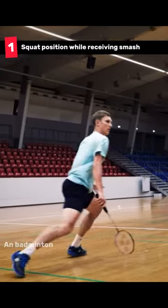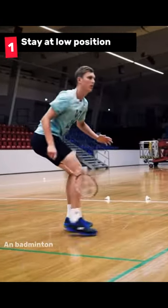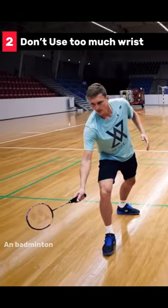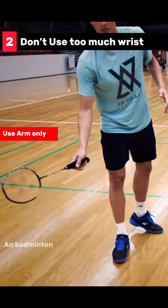First, you have to be in the ready position while receiving the smash. Stay low as much as you can to defend the smash. Second, don't use too much wrist — use your arms only.